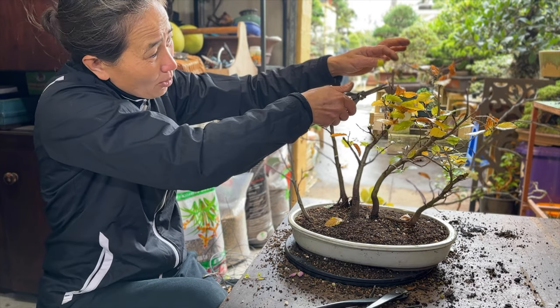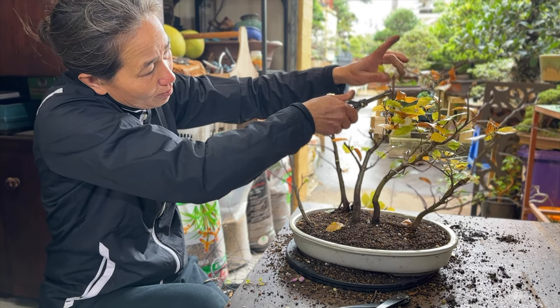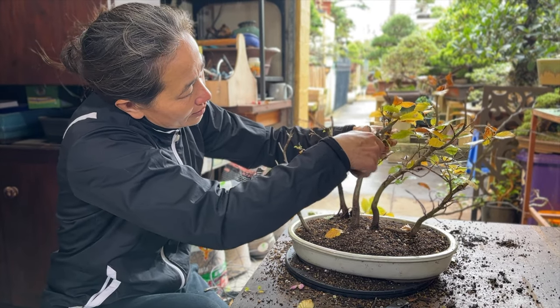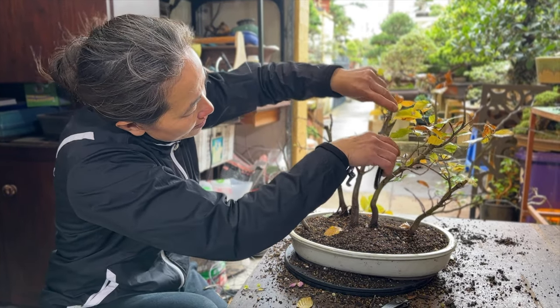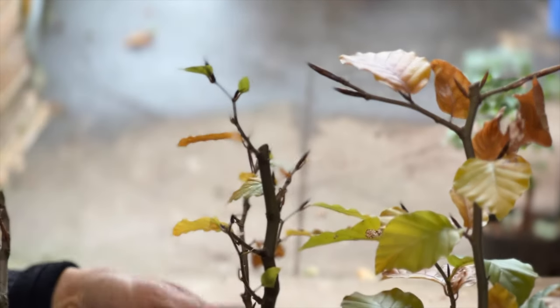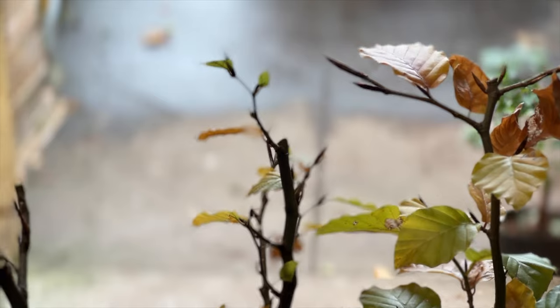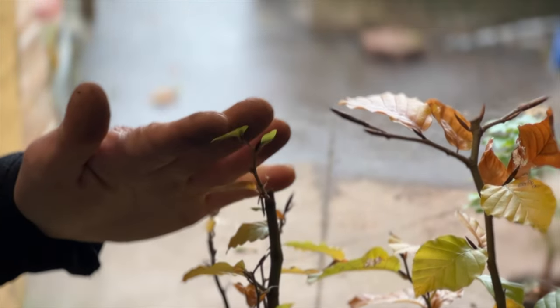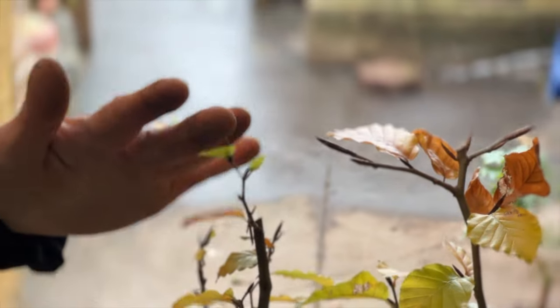See how the top looks so big — this little trick will make the tree look a lot better. Take that down. Let me cut some of these leaves so you can see what I'm doing. When you cut all these out, you can see the structure of the tree a lot better.